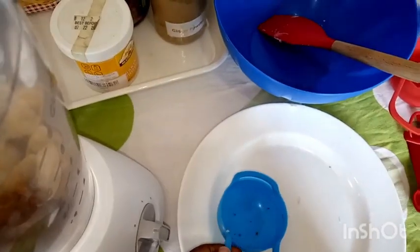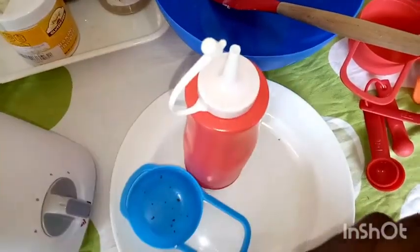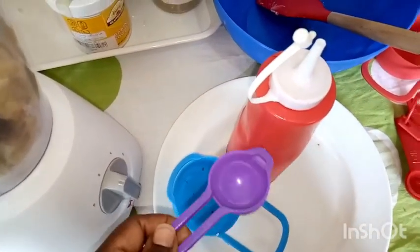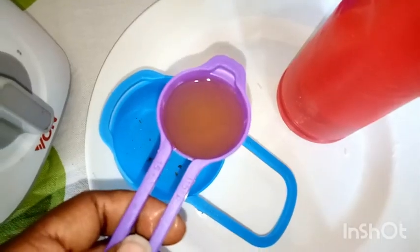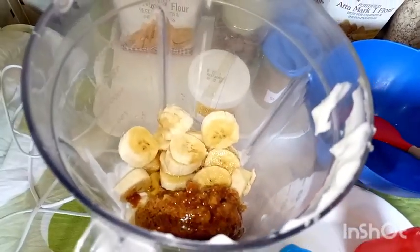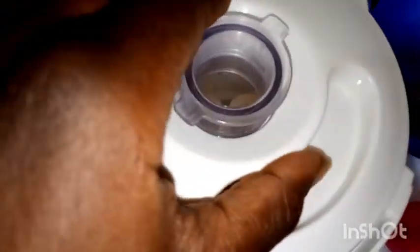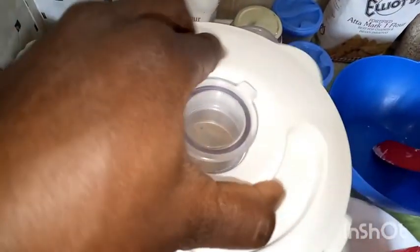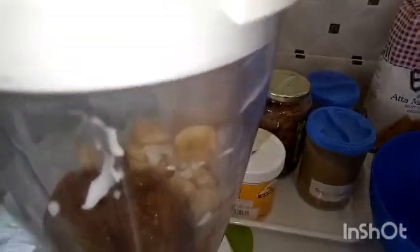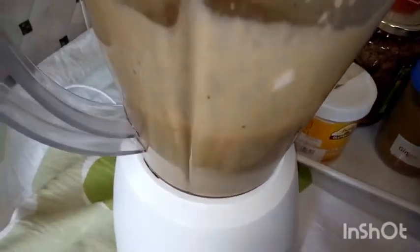Once this is done you'll see how beautiful it looks — like a milkshake or some sort of yogurt. Oh, I forgot to add the oil — the oil does add a soft texture to the end product. Remember, the oil is optional if you want to do it oil-free, no problem — after all, the coconut has natural oil. And this is how it has come out.